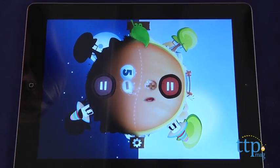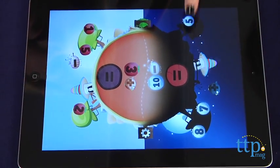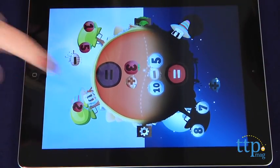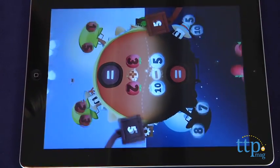As the game progresses, the puzzles become more challenging and begin to include multiplication and division. When kids complete objectives and math puzzles, they will unlock fun hats for customizing their game characters.